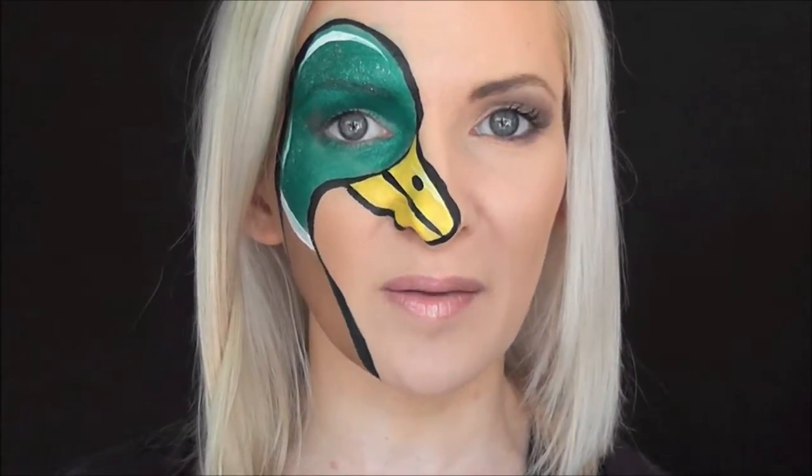Hey guys, it's Mandy from Daydream Face Painting. Today I'm going to show you this fun and easy mallard duck look. I originally saw this image on Pinterest — it's by the artist Usha Royce, so thank you Usha for inspiring this. I actually have two outdoor-themed events coming up: one for Field and Stream Magazine and the other for some cast members from Duck Dynasty. So I thought this would be perfect to use, and I hope you guys can use it too. Keep watching!